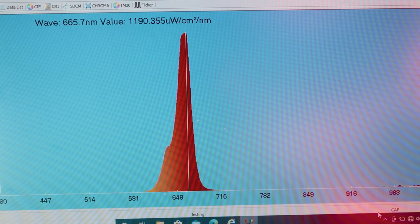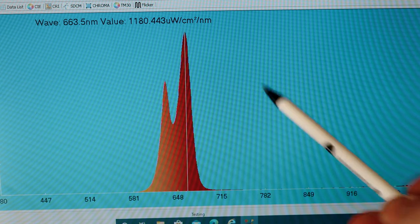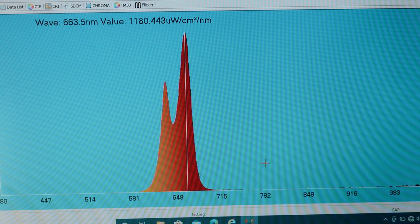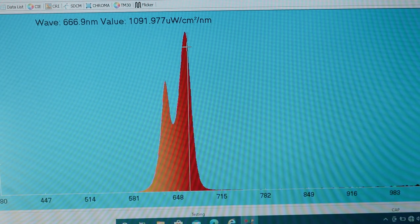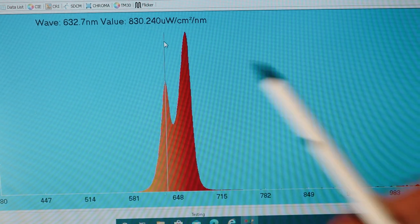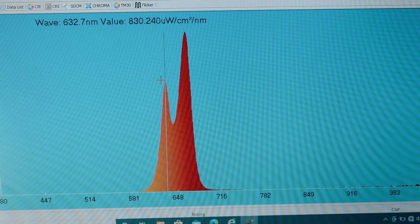First, I'm going to test the red light by disabling the near-infrared. You can see straight away the two peaks. The main peak is coming in at 663 nanometers — a little bit more than the listed 660, but you're still getting a heap of power there. The other peak is at about 632, which is again only one or two points above the listed 630. So the claimed numbers of 630 and 660 are pretty much bang on.